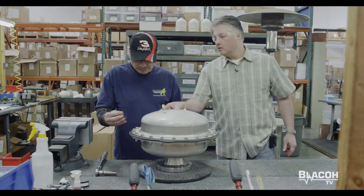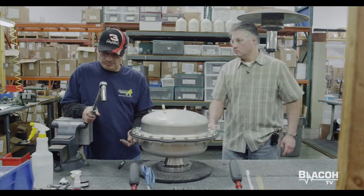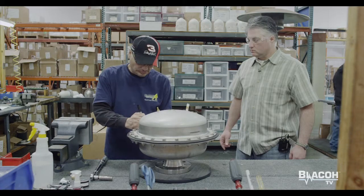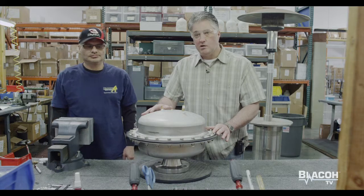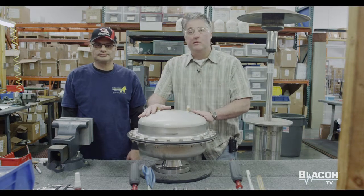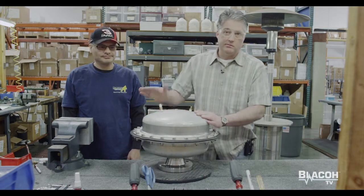He indicates a mark to where he knows where he started from. Once it's complete and torqued to the proper torque specs at 20 foot-pounds, it goes into testing. There it will have a charge of 120 PSI or whatever standard pressure it is overnight. Once it passes, it will go into packaging and handling for future inspection. But as of right now, this model is completely assembled.